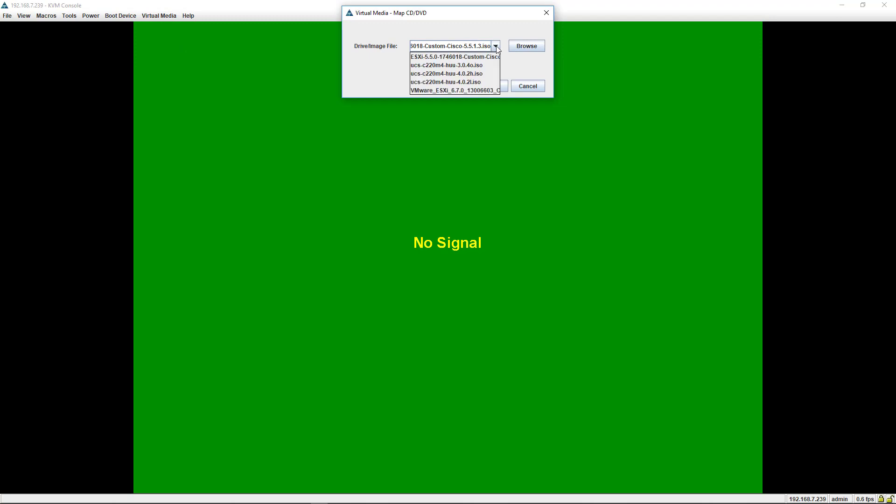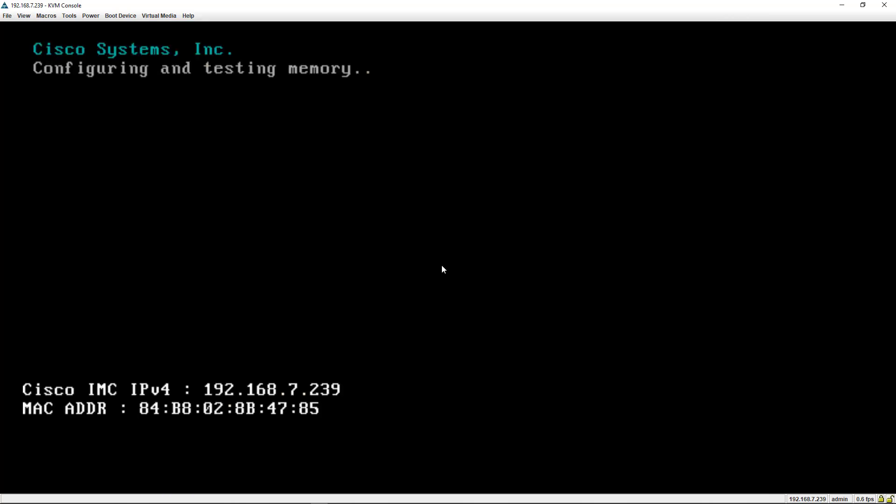I've already downloaded ESXi 5.5 Update 1 and launched KVM. I'll activate the virtual drives like we've done before, then go in and map the CD/DVD — I've got 6.7 here and 5.5, which is the one I want. I'll map that device and then power on the system. Since we've seen the system boot up many times already, I'll pause the recording and get back to it in a moment.